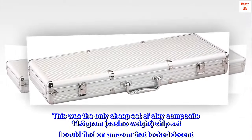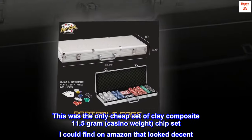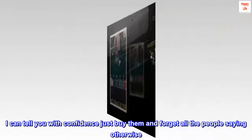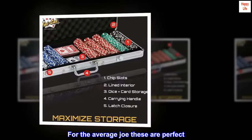This was the only cheap set of clay composite 11.5-gram, casino-weight chipset I could find on Amazon that looked decent. I can tell you with confidence: just buy them and forget all the people saying otherwise. For the average Joe, these are perfect.